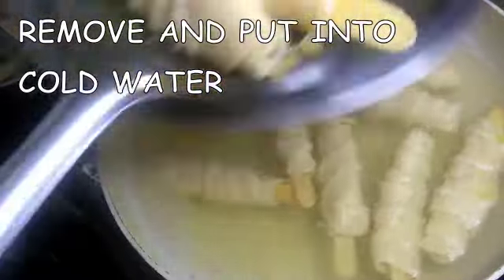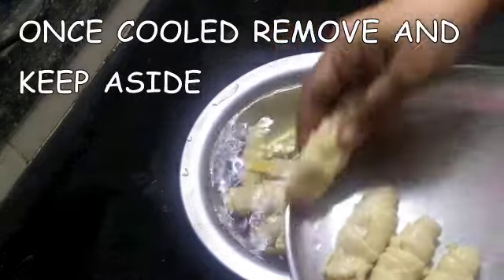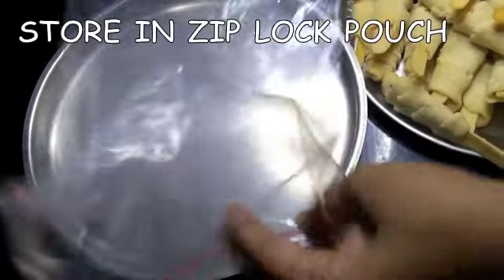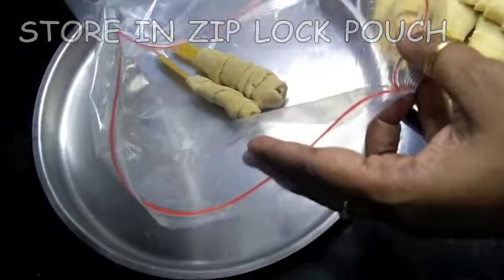After the chaap has cooled down properly, spread it out on a large plate or tray and air dry it for two hours. Once it's dried well, transfer the soya chaap into ziplock pouches.